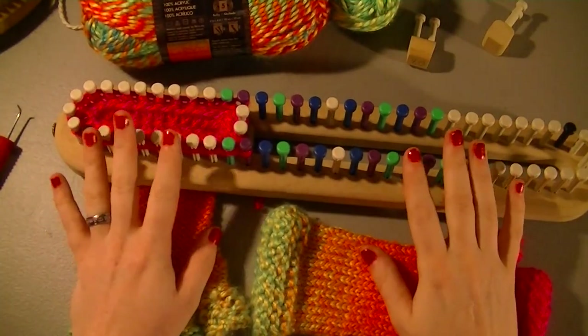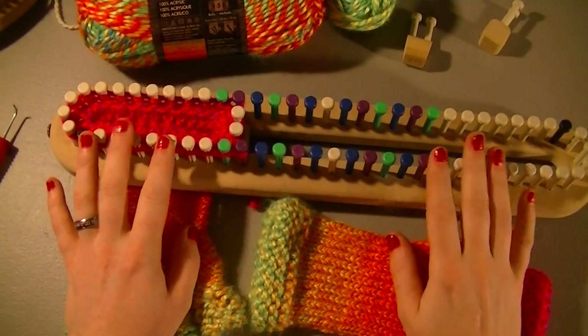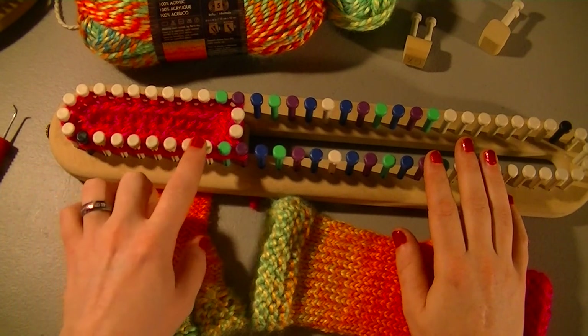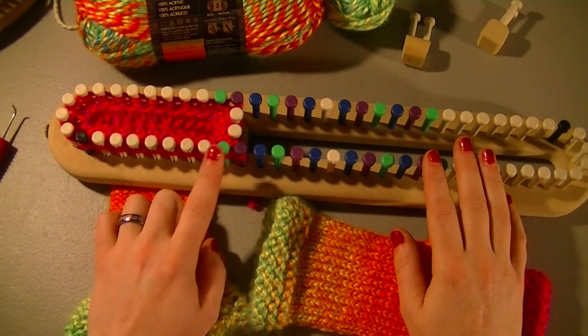Now if you're wanting to do the fingerless gloves on this loom, you're going to start at your black peg and you'll count 1, 2, 3, 4, 5, 6, 7, 8 — that's when you start marking.